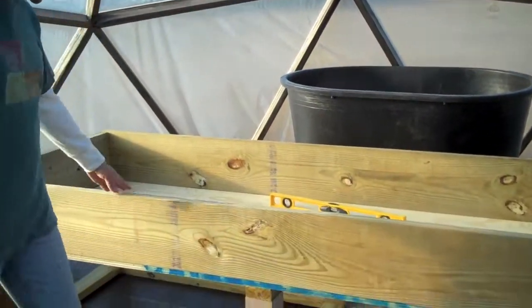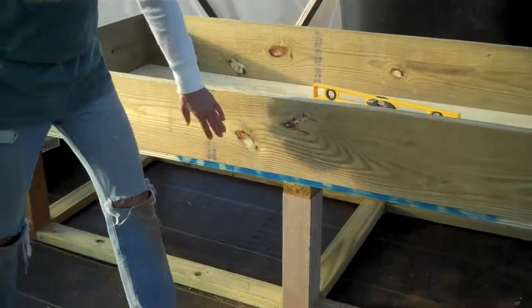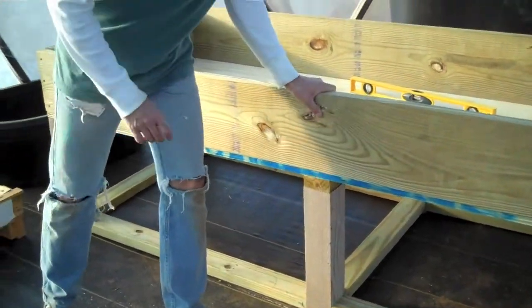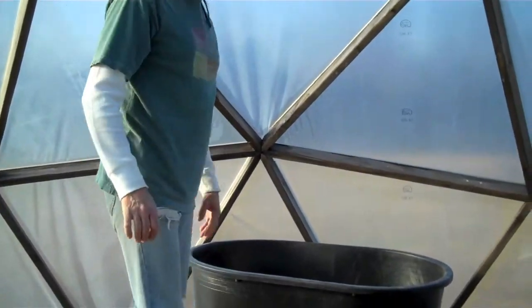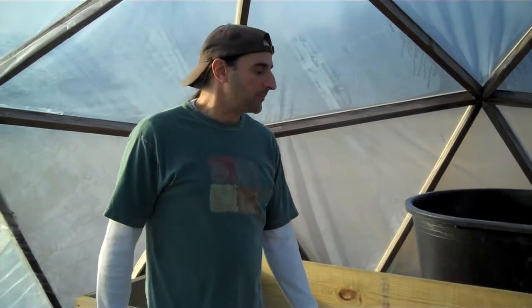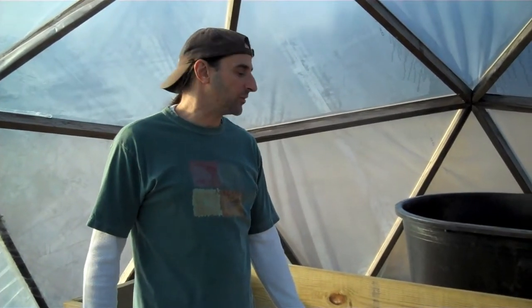There's our gravel bed — all sturdied up underneath, solid. It's going to hold a lot of weight, a lot of gravel. We'll keep rolling and keep filming as we progress, and we'll bring it to you as it comes along.